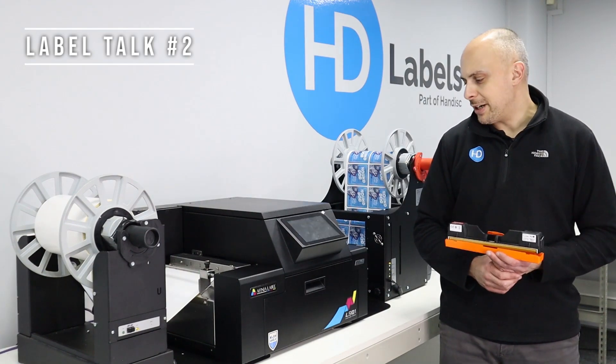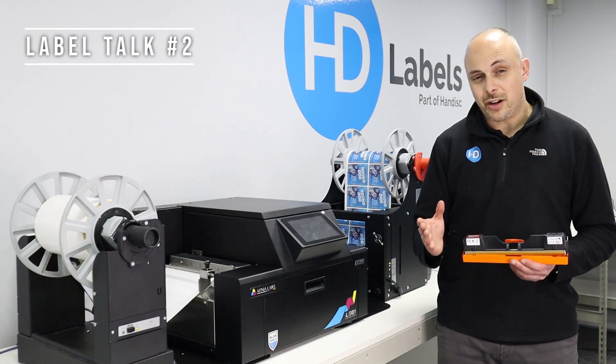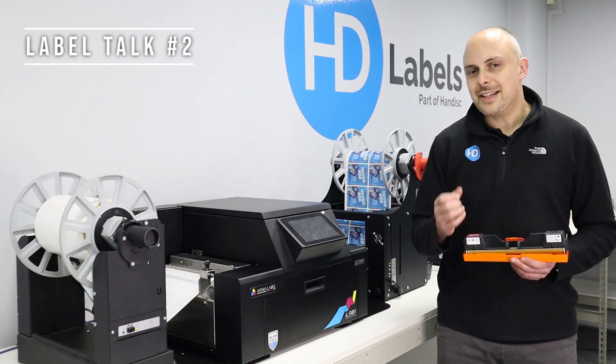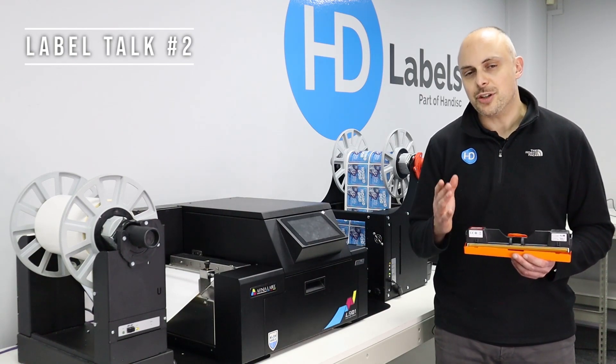So why would you use Memjet technology? Memjet is very high quality, very fast, but very low cost. The water shield ink makes it very durable, but it isn't 100% chemical, UV, and water resistant — that's something you do need to be aware of.